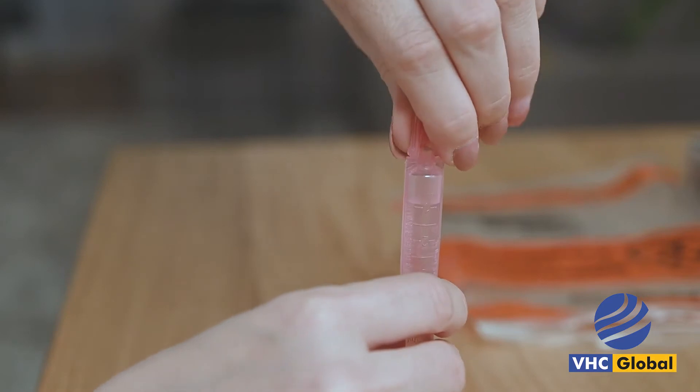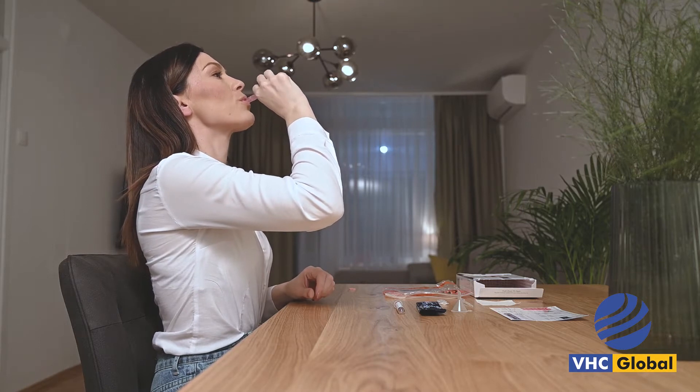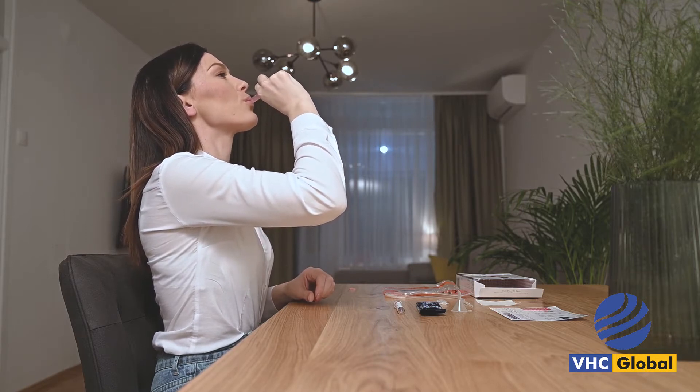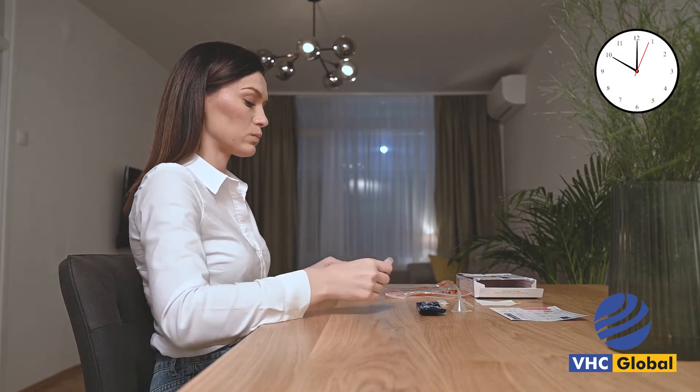Tear off the top of the saline solution tube. Empty the contents — 5 milliliters — directly into your mouth. Swish like you are using mouthwash for 25 seconds, followed by a gargle.